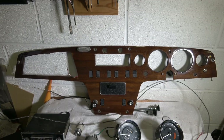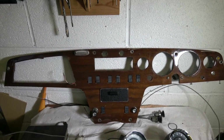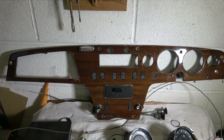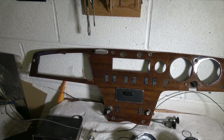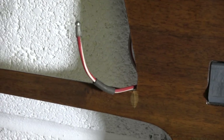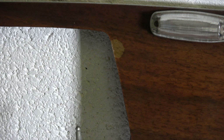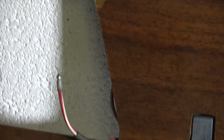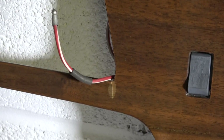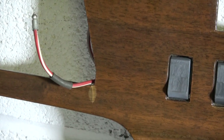Right, here we go — here's the dash out of the car with all the instruments removed and wiring from the switches. It's not looking in too bad a condition. As I said when it was in the car, there's a couple of cracks and it looks like it's in the varnish — maybe the laminate on that one certainly. But I'll see if I can do anything with it; it's a shame to buy a new dashboard just because of that.